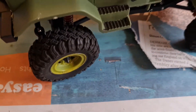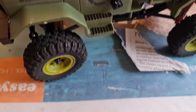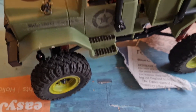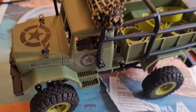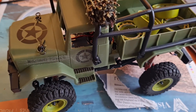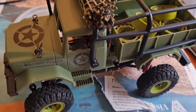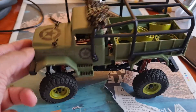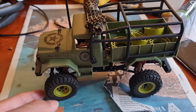Hi guys, Frickson RC here. Thought I'd make a quick video update of my mini crawler, the FTX Outback Mini 2.0 - or Mini Outback 2.0, whatever you call it. I haven't done anything to the electrics.